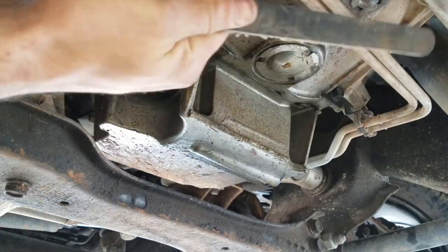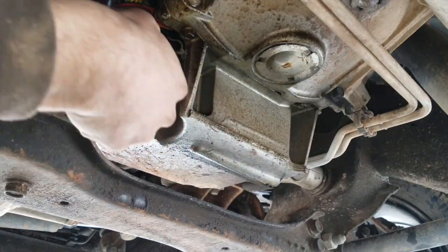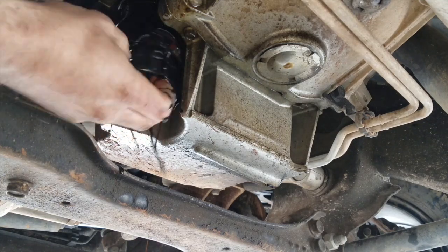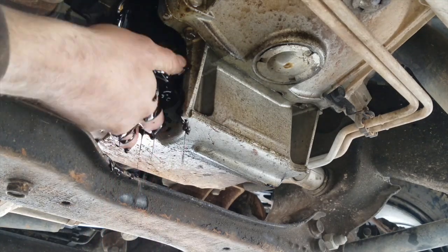We can remove our old oil filter by spinning it counterclockwise. After picking the wrong oil filter off the Walmart shelf, I just went to the local auto parts store to make sure I ended up with the correct one.